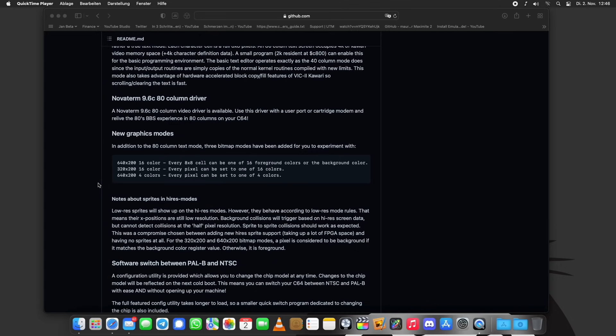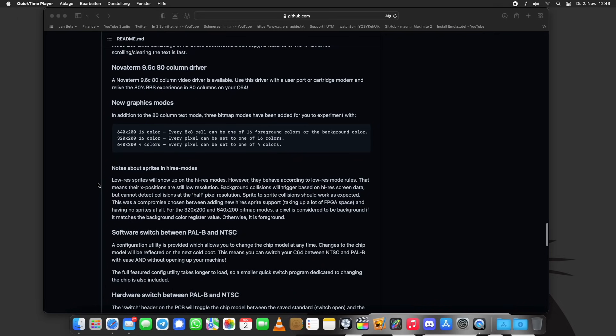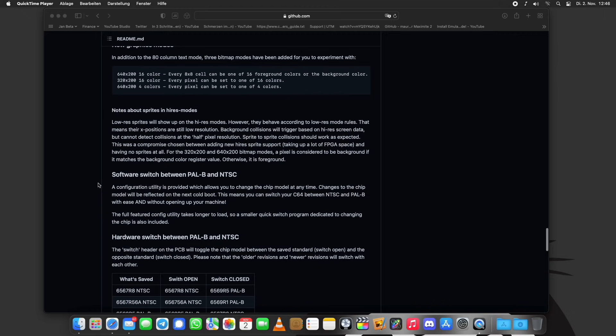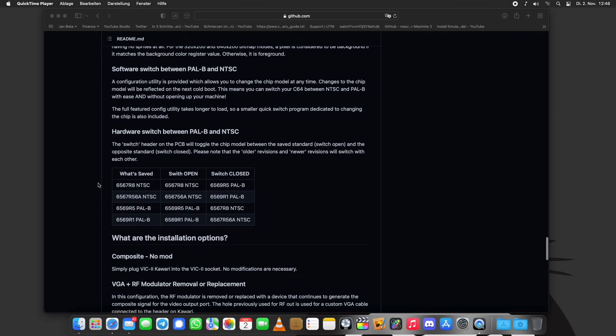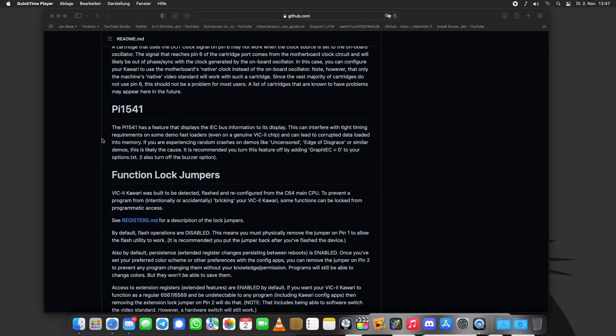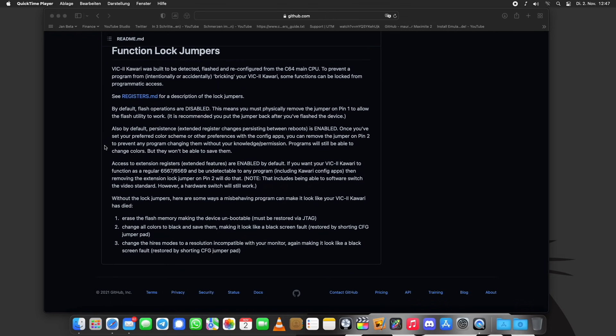So this is kind of a graphics enhancement for the Commodore 64 as well, which is cool. There's going to be a lot of tinkering that can be done with that. There are some quirks — the Pi 1541 interferes with it, which is a commonly known fault. But other than that, it seems to work very well.